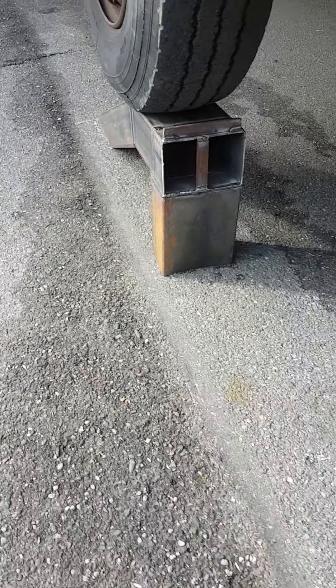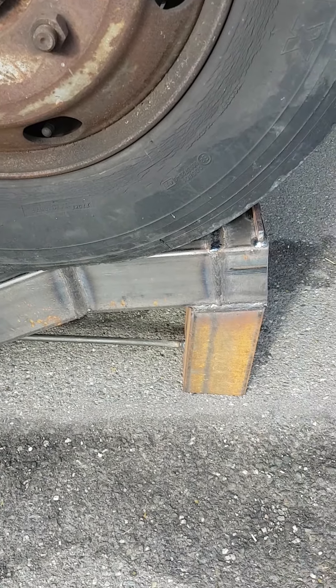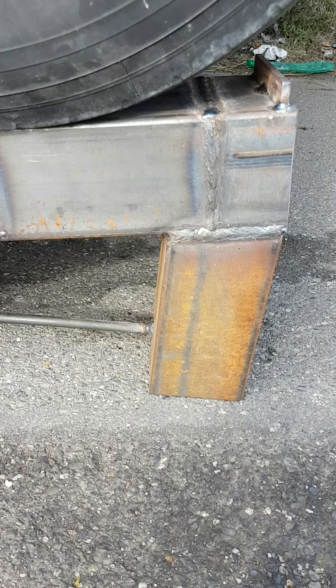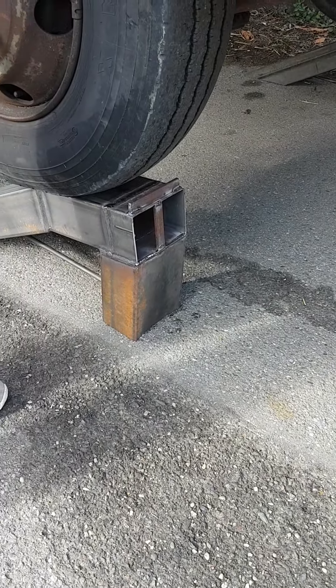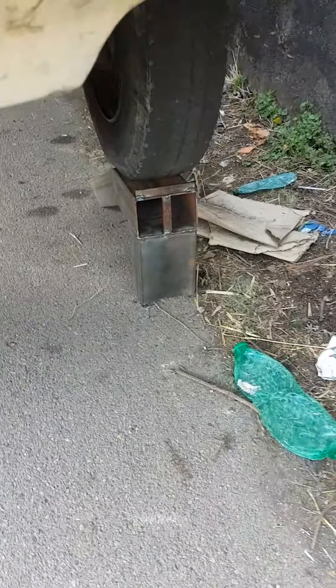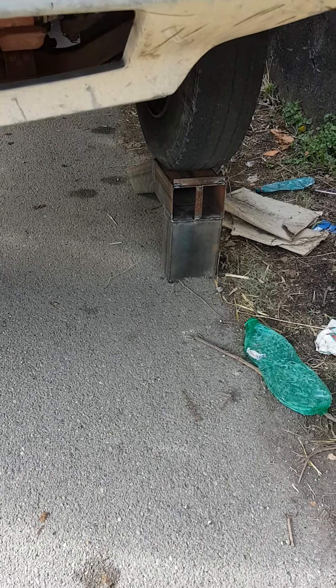I would have liked to put some base on the very bottom of these two little ramps, but I didn't have the material. This is all I could do — I cannot do anything else if they don't provide me the material. If in the future they provide it, I would like to make a base — at least half an inch flat plate on the very bottom of each leg. I think it will be safer.